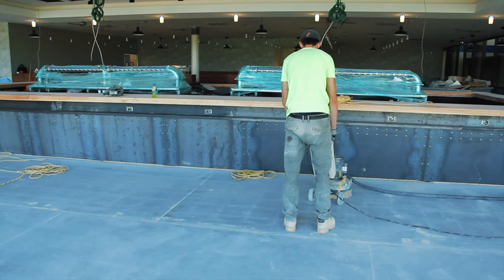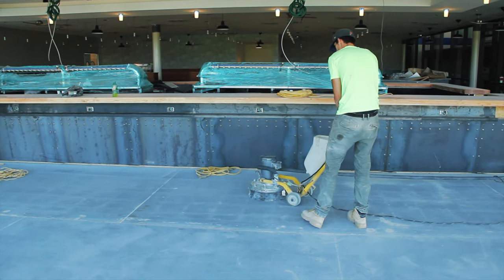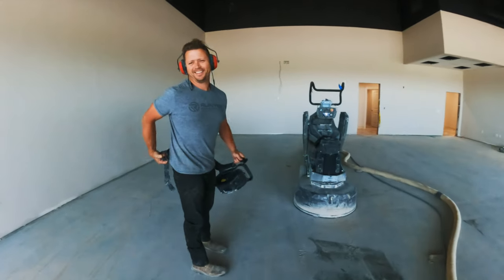We had a lot of glue. We had a lot of mortar. We had VCT there, previously we had ceramic tile. They leveled the floor too, so it was like an inch of grout in some spots. Within one of those sections it was a valley, so they just essentially poured self-leveling mortar.